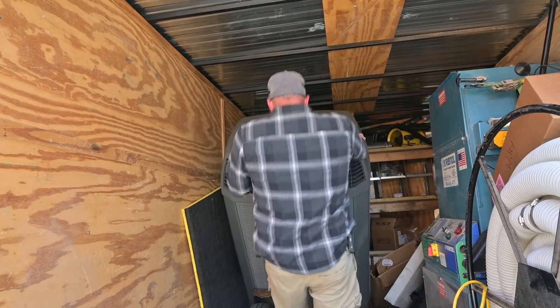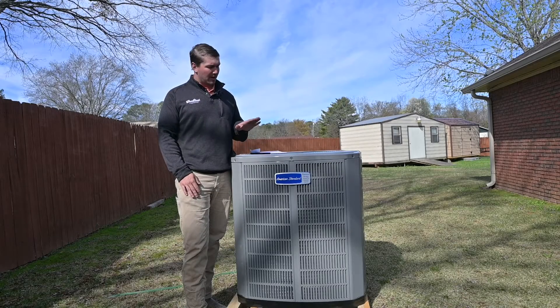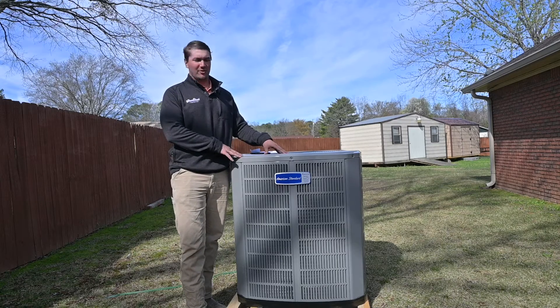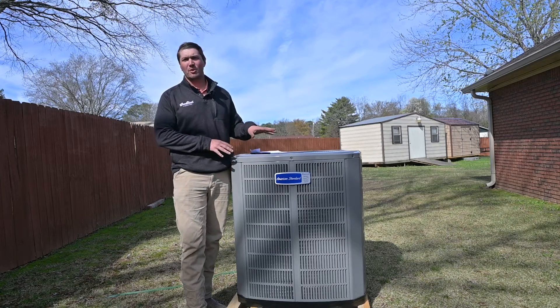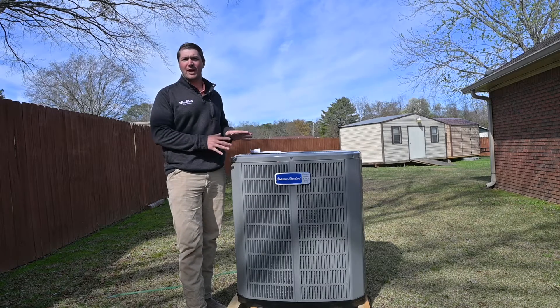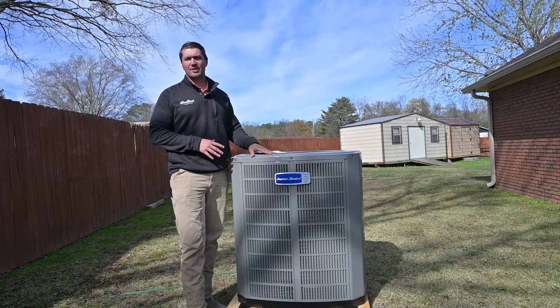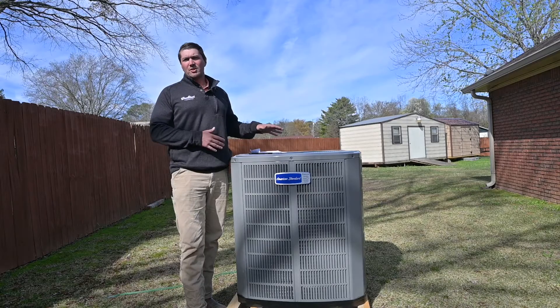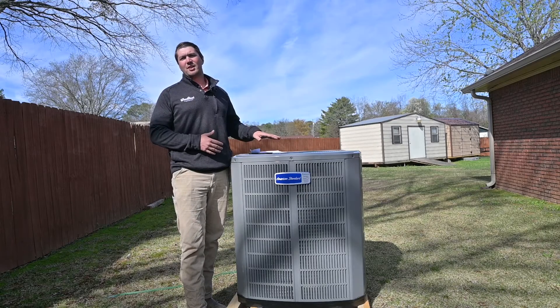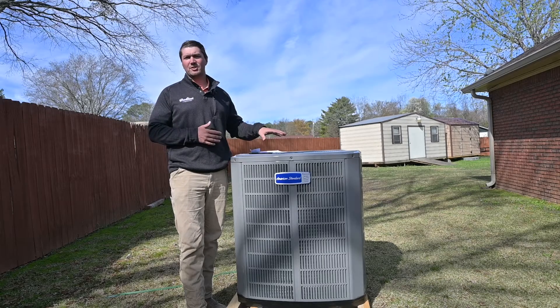While the guys are inside ripping out the old system, I wanted to talk about the benefits of the American Standard Platinum 17 SEER condenser. This is the one we're installing for the customer right here. It's part of the American Standard Platinum series — fully communicating and variable speed. It goes 17 SEER, so you have a lot of efficiency. This compressor has 75 stages, which means it's going to be very comfortable and very easy to manage.